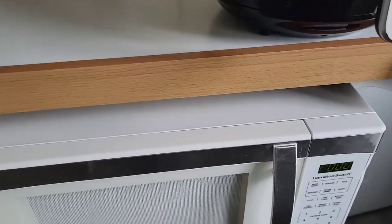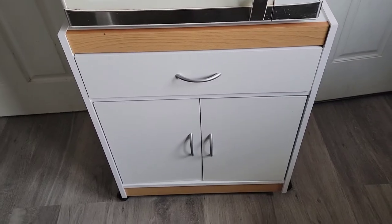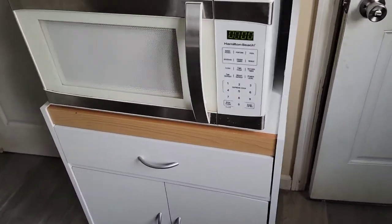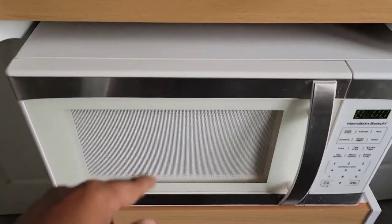Alright guys, so this is the finished microwave cabinet. This is how it looks — I have it right here with the microwave on top. I had to drill a hole here in the back.